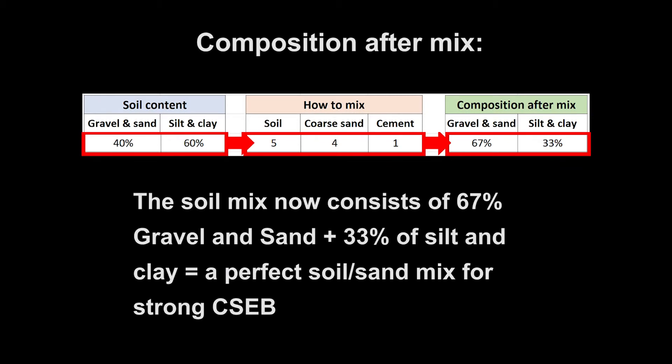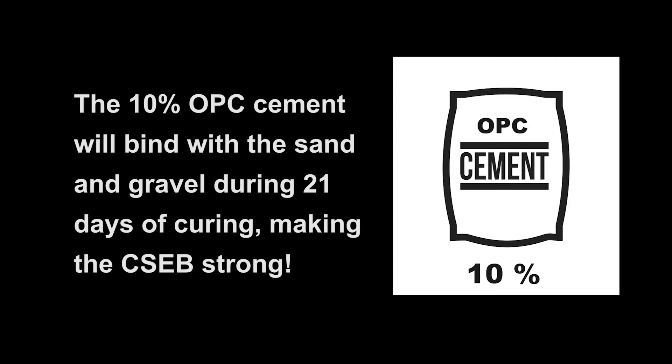After mixing, the soil mix consists of 67 percent gravel and sand, plus 33 percent silt and clay — which equals a perfect soil mix for strong CSEB. The 10 percent OPC cement will bind with the sand and gravel during 21 days of curing, making the CSEB strong.